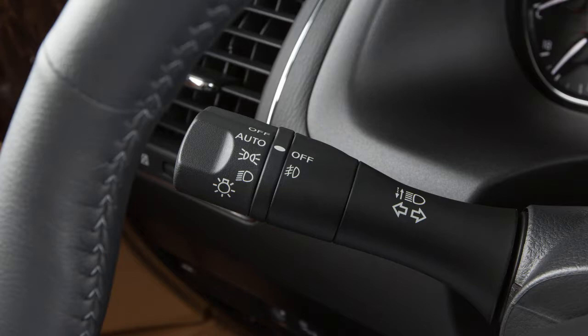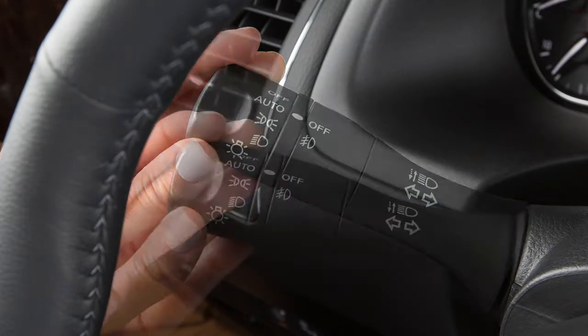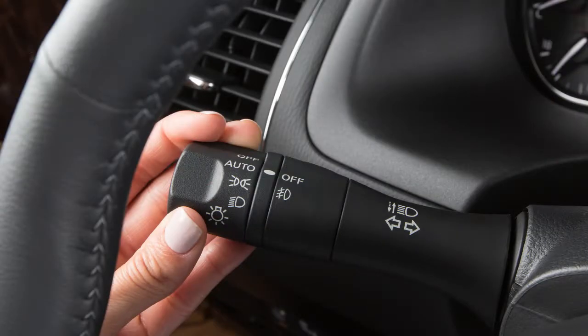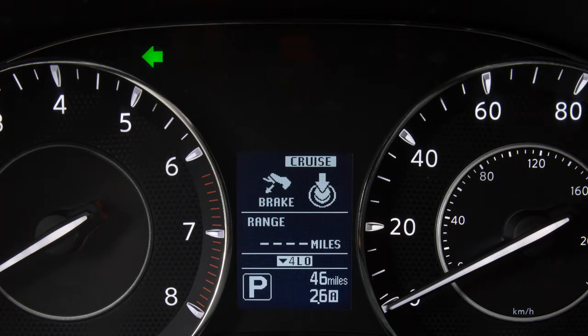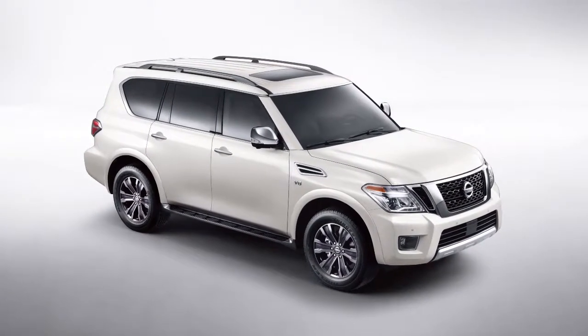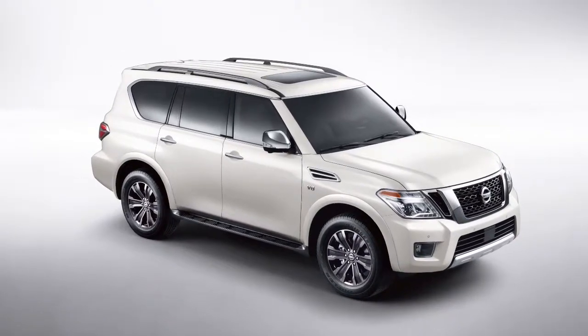To signal a lane change, move the lever up or down to the point where the indicator light begins to flash, but the lever does not latch. Release the lever. The turn signal will automatically flash three more times and then stop. Choose the appropriate method to signal a lane change based on road and traffic conditions.